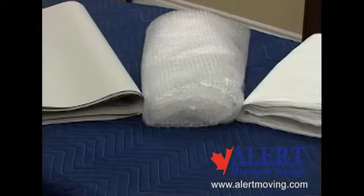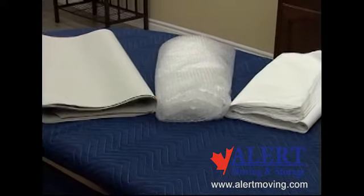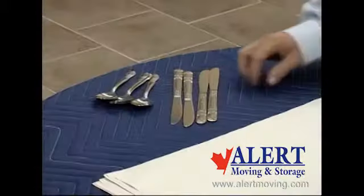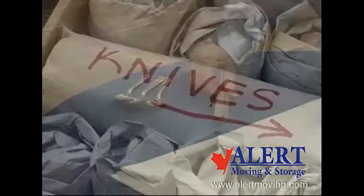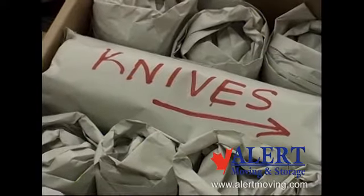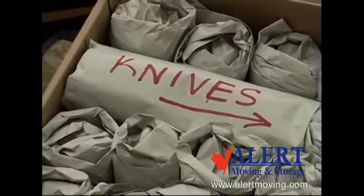Cutlery should be wrapped with clean newsprint, bubble wrap, or tissue paper. Everyday cutlery can be wrapped in bundles using clean newsprint. Cutlery should also be wrapped with all pieces facing the same direction. It is good practice to identify bundles of knives by marking the bundle, to avoid any injury from sharp edges.